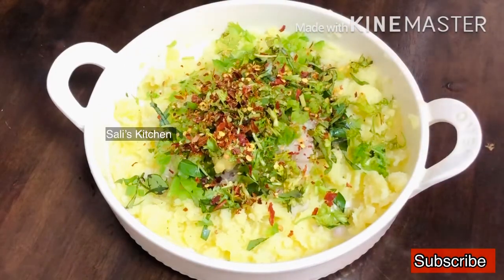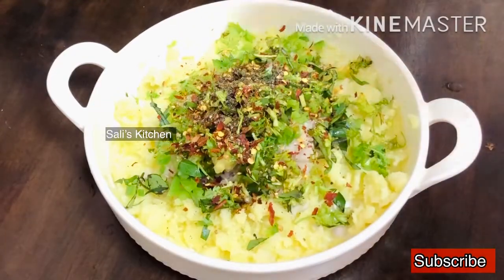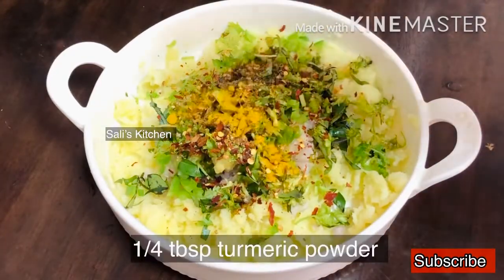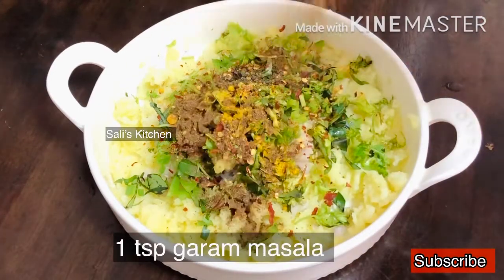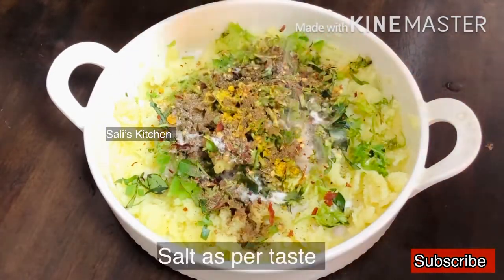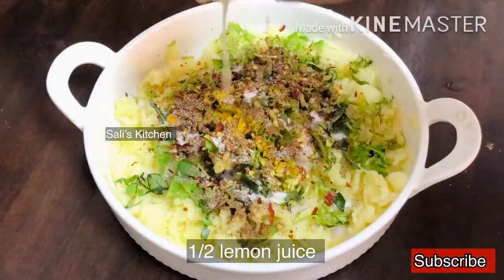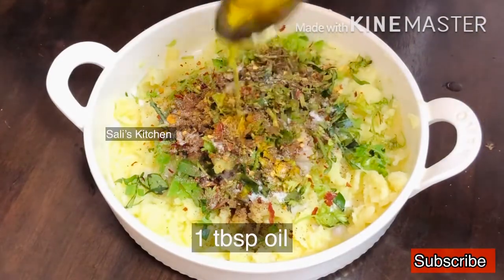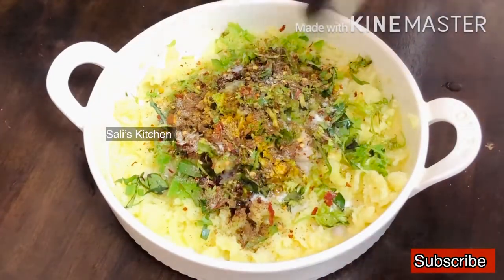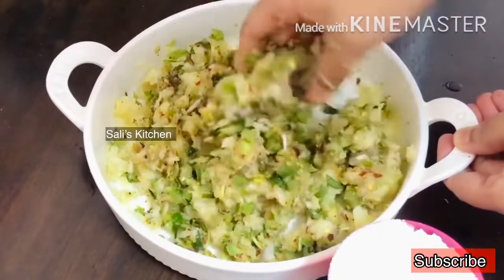Add 1 tablespoon, a heaped tablespoon. Add 1 teaspoon. I will add a little bit of oil in this bowl — 1 tablespoon of oil. I will use olive oil, or sunflower oil. I will mix this well.